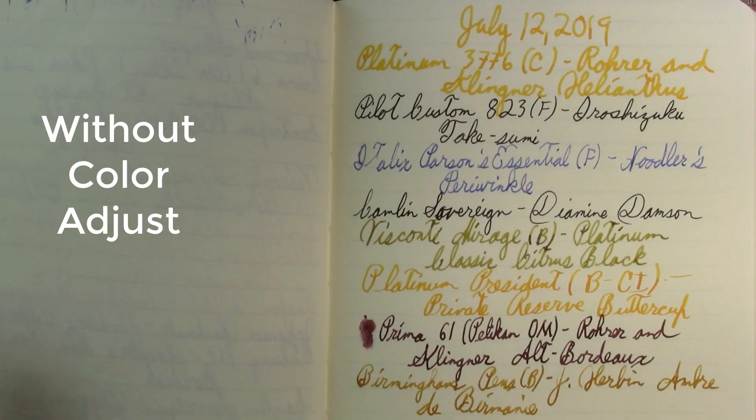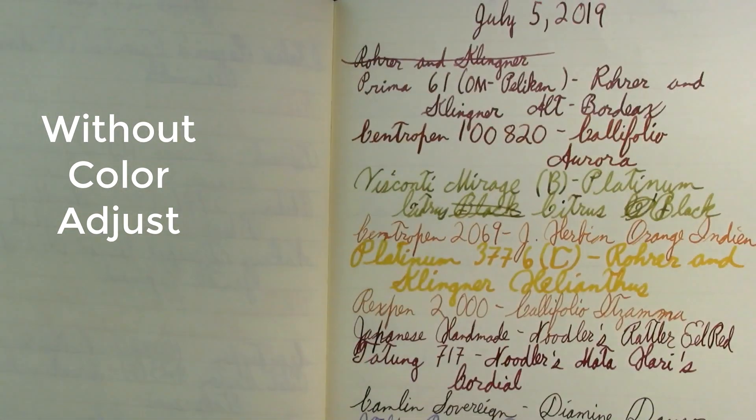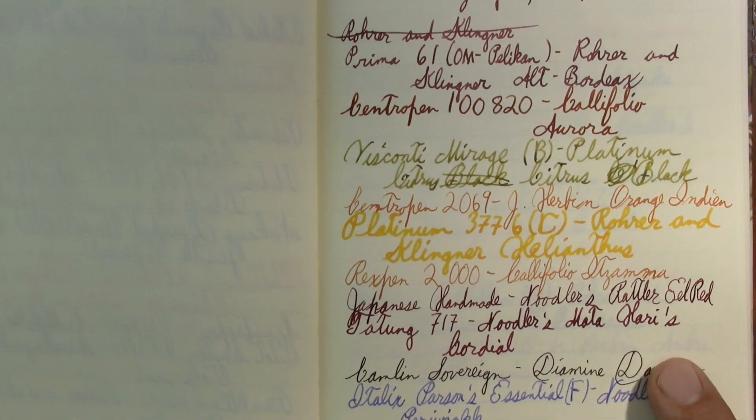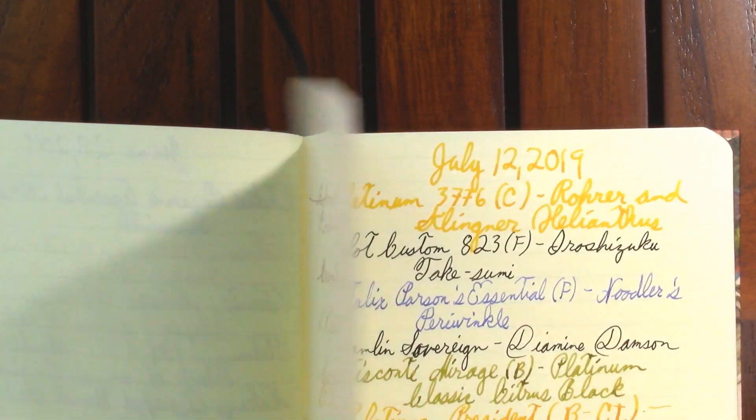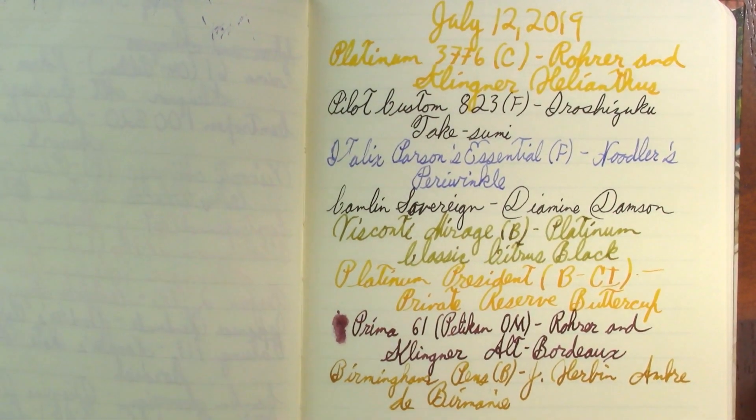This will be a little short today. Somebody mentioned — do you have all new pens each week? The answer is no; you may notice repeats. Let's switch to some B-roll footage. This is this week's lineup; this is last week's. And who do we have here? The Italics, the Camlin, the Platinum, the Visconti Mirage, and the Prima 61. So yeah, I always have some repeats, and next week will too. I'm basically cycling through the other pens that are out — I always have more pens in use than I show here.